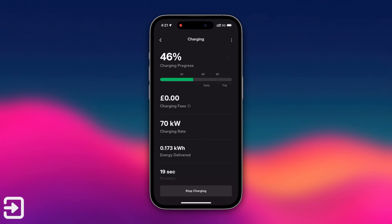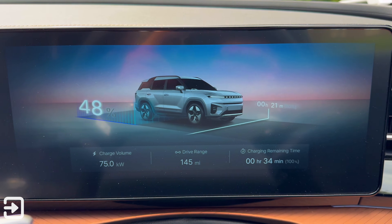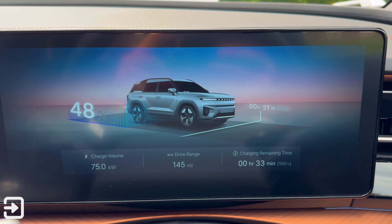You can view this remotely from anywhere. For this demo, I've been charging the KGM Torres EVX and you can see on the screen it's charging at 75.1 kilowatts.